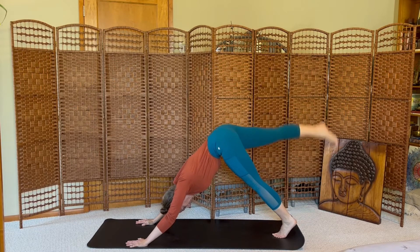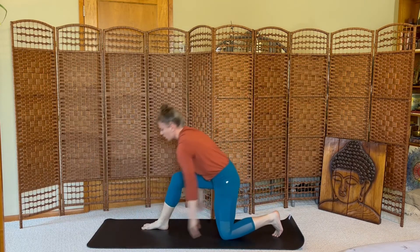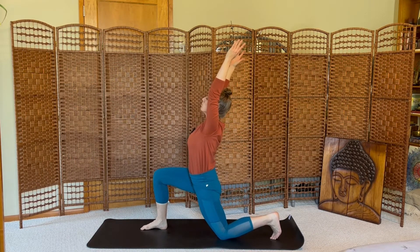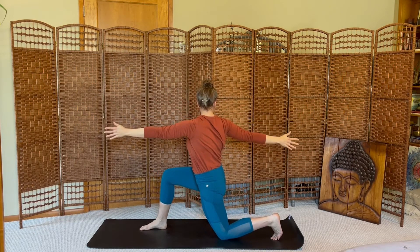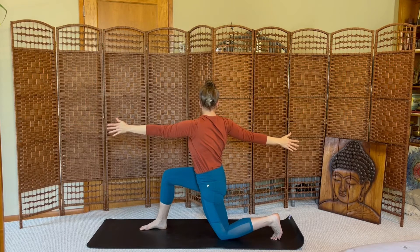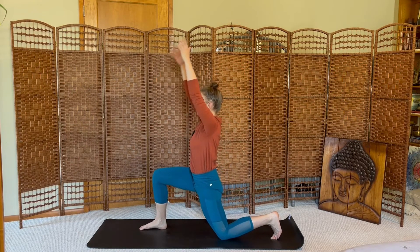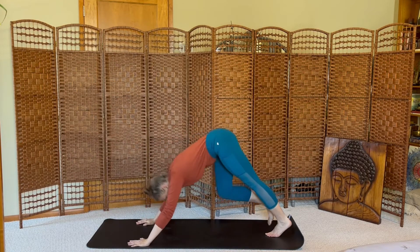Inhale your right leg up, exhale, step forward, low lunge, hands reach high. Open arm twist to the right, just waking up, loosening up, through the center. Inhale both arms high, exhale, press up and back, downward facing dog.